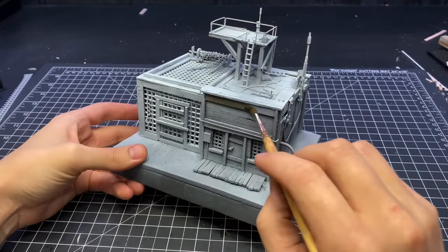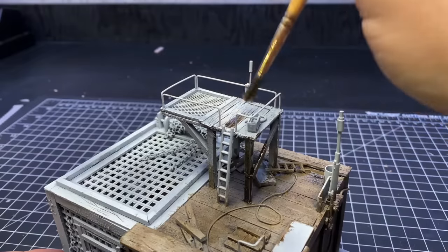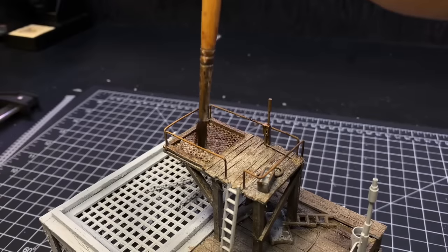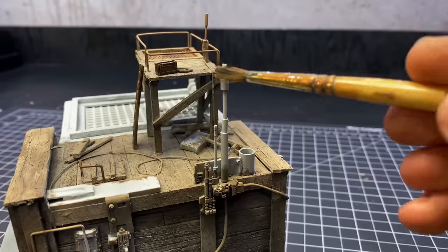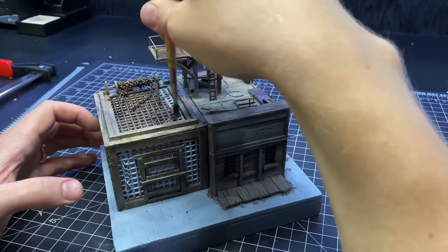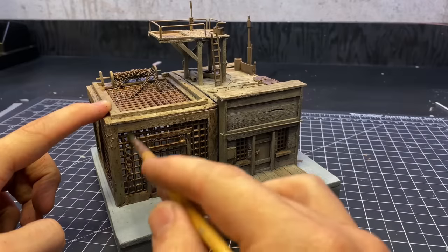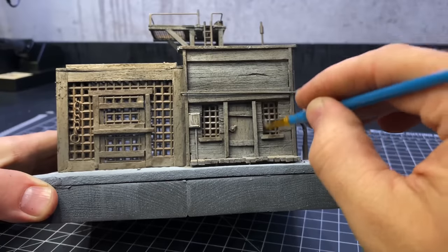When that was dry I primed it — I used a gray and white primer to give it a zenithal highlight, then went over pretty much everything with different layers of washes. The basic idea of this building is that it is a sheriff's office with normal-size jail cells in the building on the right, and then the big one on the left is a cage for unruly monsters.